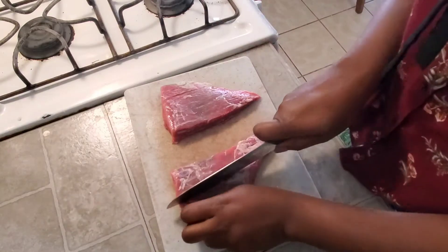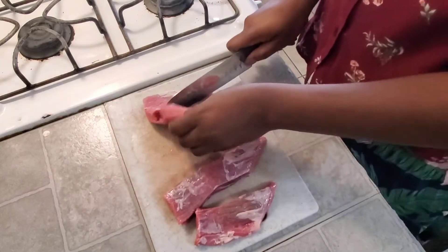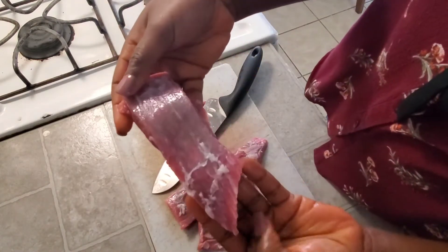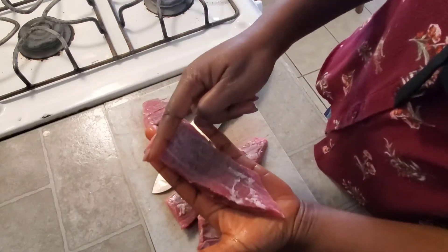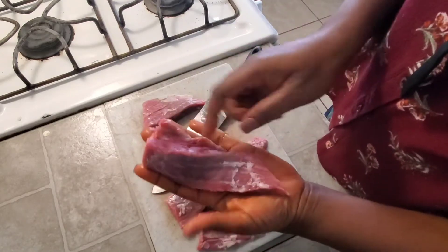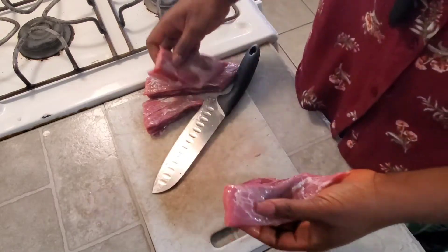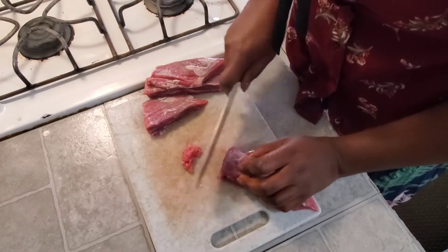Here is my freshly cleaned meat. I'm gonna go ahead and cut the meat up right now. You want to make sure you cut across the grain — by the grain I mean something that looks like a straight line from top to bottom. You want to cross across that line because if you don't, your meat is gonna be tough and you will not be able to chew it properly. So make sure to cut across the grain and as thin as possible.